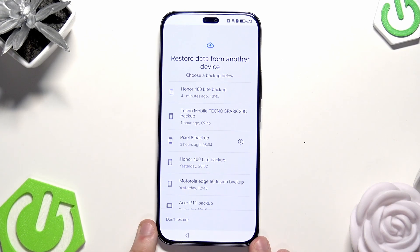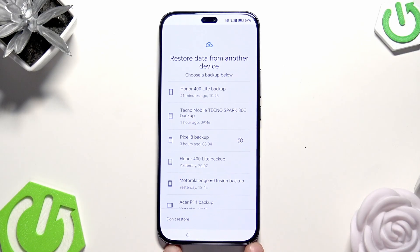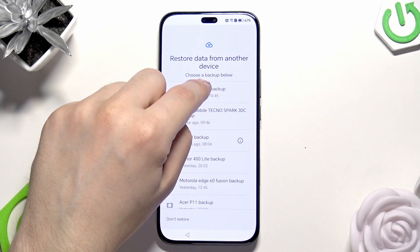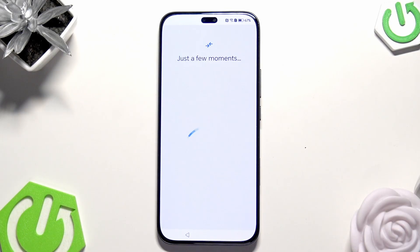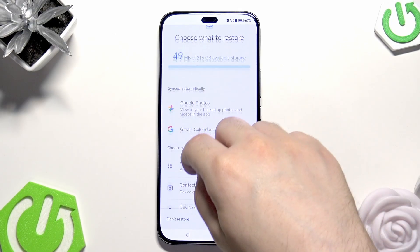Now we have the option to restore data from another device — that's what we were looking for. We need to select the backup we're interested in. I'm going to click on that one. In here we need to choose what to restore — we can restore the apps, contacts, and device settings.